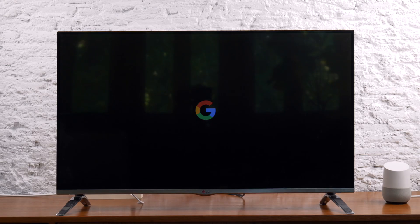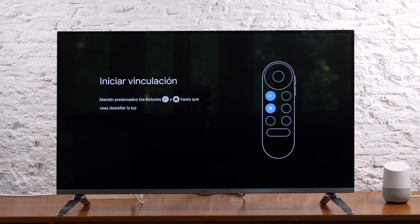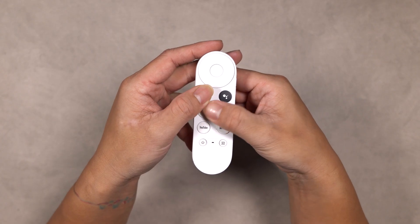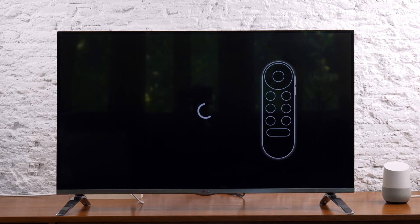Here is what your startup screen will look like. If you need to pair your remote control, press and hold the back and the home button together until you see a flashing indicator at the lower part of the remote. When the connection is confirmed, you'll see a check mark appear on your TV screen.